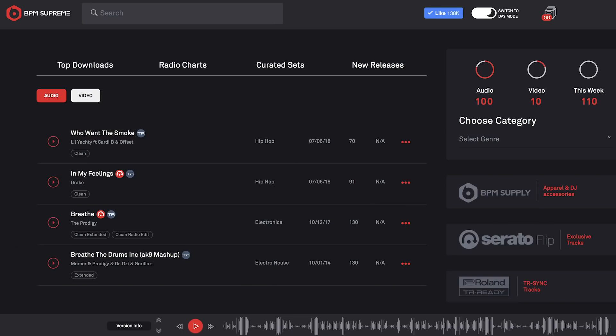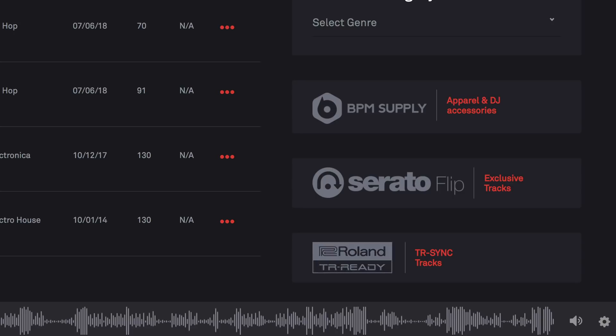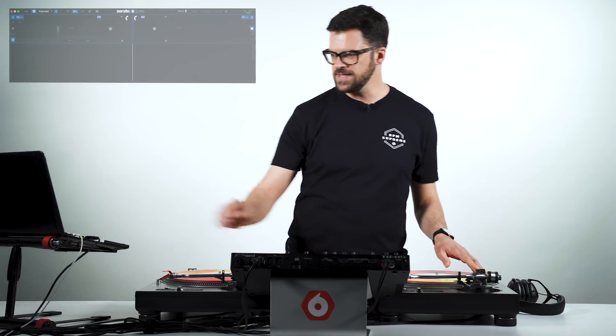Let's have a look at some techniques and tips on how to use your TR Sync setup. I'm going to use a track pulled directly from BPM Supreme that is TR Ready, and you can access these by looking at the right side of the dashboard — you'll see a TR Ready section there. Alternatively, if you look at the songs themselves, you'll see a TR Ready icon on the track. We're going to take a track from Patrice Russian called 'Remind Me' — a TR Ready track, ready for you to grab off BPM Supreme — and work through tips and techniques. Let's go ahead and load it on the deck.